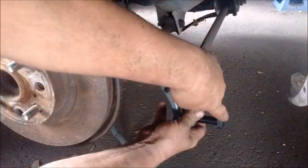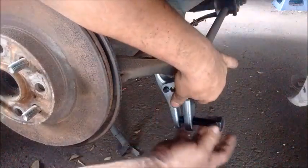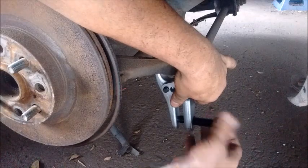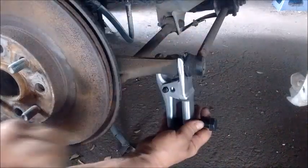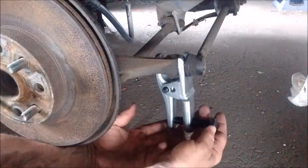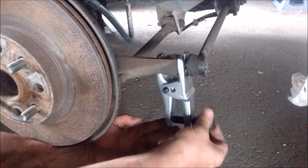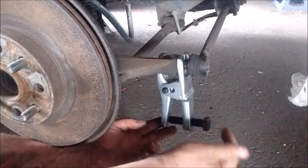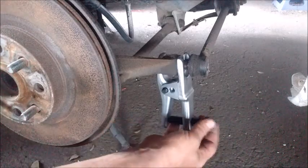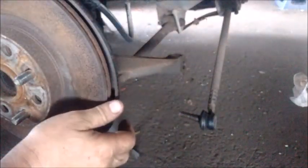Then it's just a matter of turning this bolt to tighten down. Get it into place — this control arm is already pretty loose so you can just turn it with hand pressure. But normally you would need to use either a socket wrench or a power tool to turn this. And after you've broken it loose, it just pulls right out.